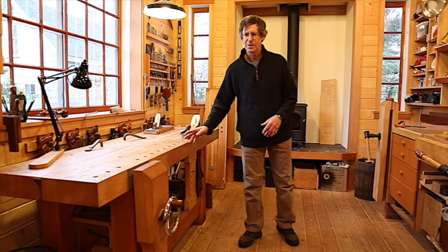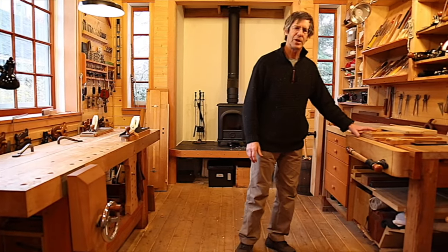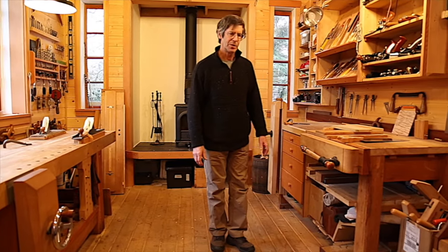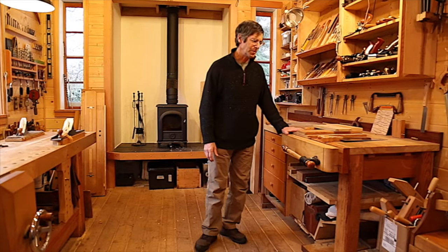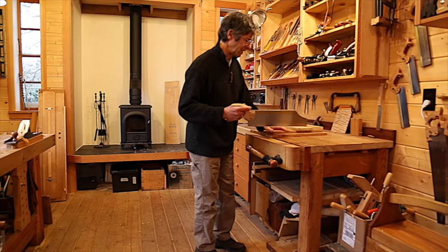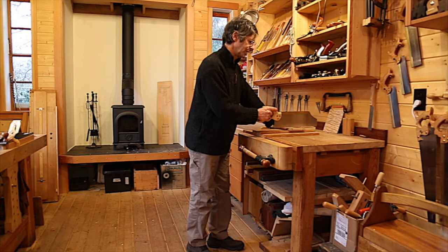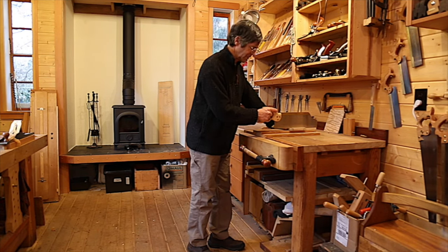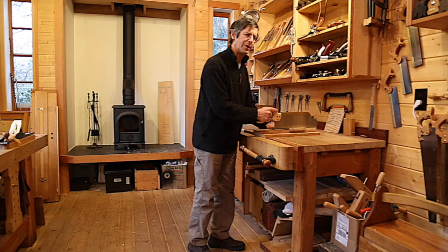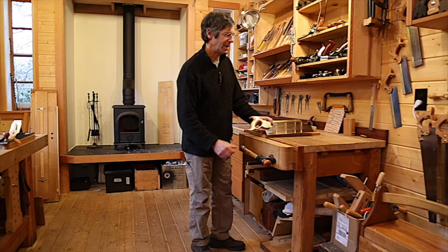Let's walk over to my other bench, because this Roubo bench is not where I do my sawing. I do all my precision sawing on this bench, and you can see it's a bit higher. It's higher because typically I'm working here with a shooting board. You'll notice the bench comes right to about navel height — the height of the navel is five hand spans, so this bench is five modules high. It's still just an arm's length deep, giving a three-to-five ratio.